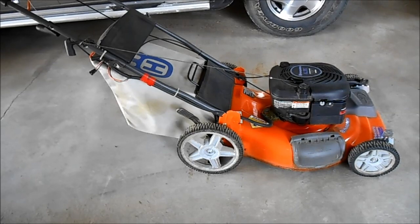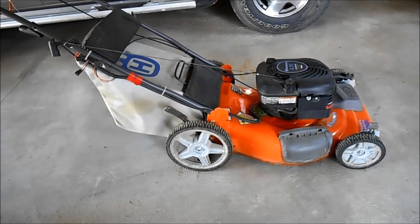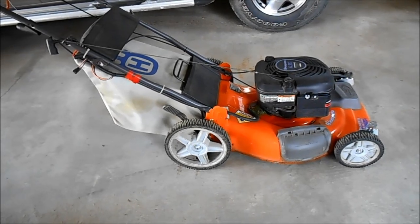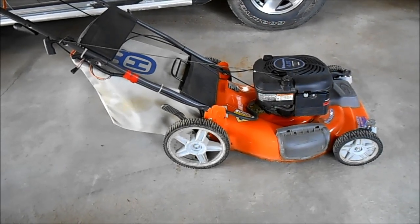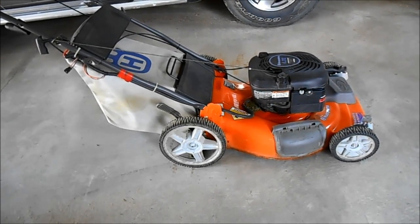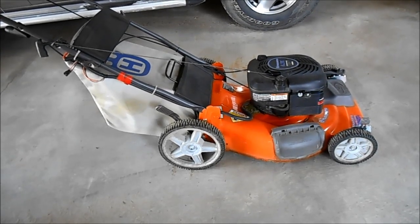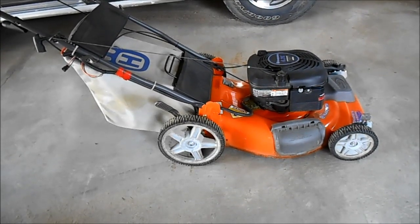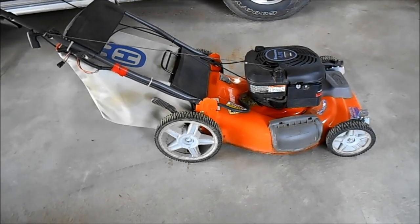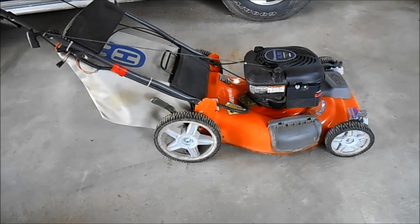Good morning, Tubes. Bruce here. Today we've got a Husqvarna electric start self-propelled lawnmower, but it doesn't electric start anymore. It will a couple of times after the battery's been plugged in, it will electric start, but the battery falls off to about 10 volts and then it won't start anymore. So basically the battery has just given up the ability to hold a charge.